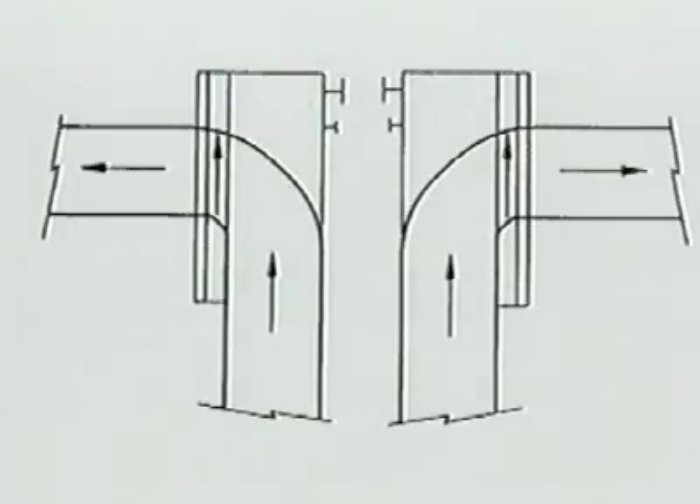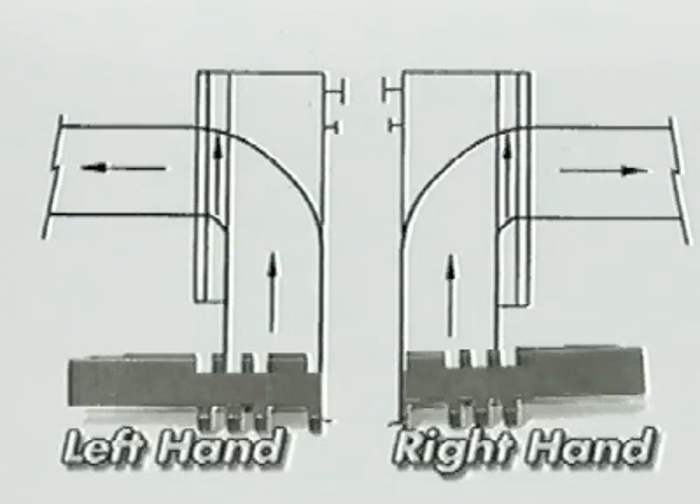Only Rex DTS chains are designed and molded specifically for right-hand and left-hand transfers to optimize handling of the most unstable products.